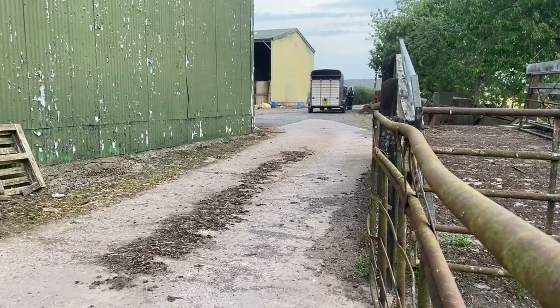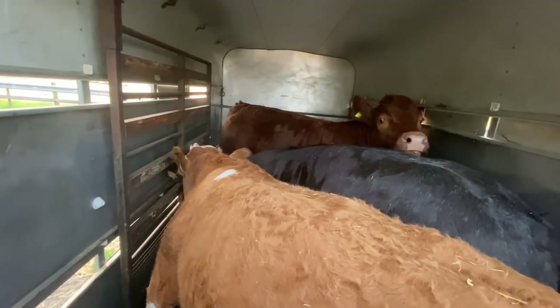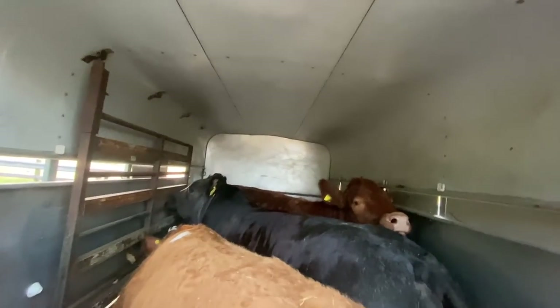Here comes the boss man with the trailer. Job done!